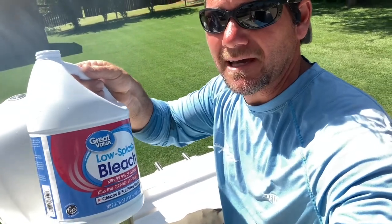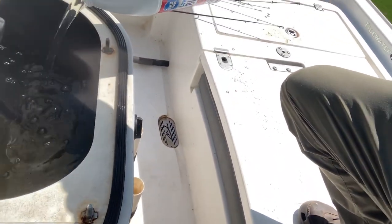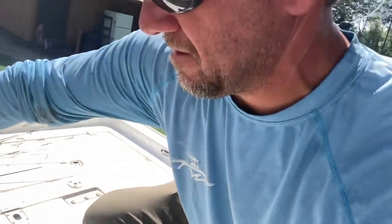Bleach. I just poured it in the tank — I'm going to pour about a half a gallon. It doesn't always take that much, but this will do the trick. I'll just pour it in there, put the lid on, drive the boat home, and go get gas.